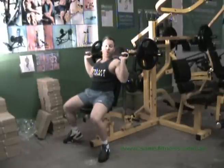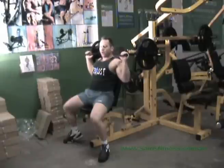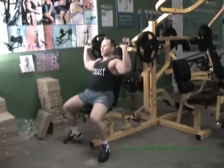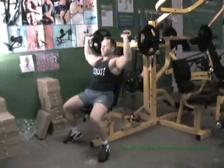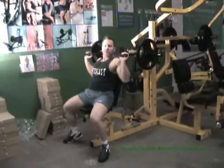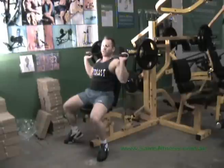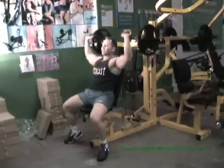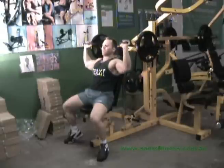Every third workout, just for variety and more stimulation on the muscle, you can do continuous tension, which is done like that. When doing conventional style on this — even when doing chest pressing — try to keep your repetitions about 10 to 12. When you're doing conventional style, you can open up your range to maybe 6 to 12 repetitions.